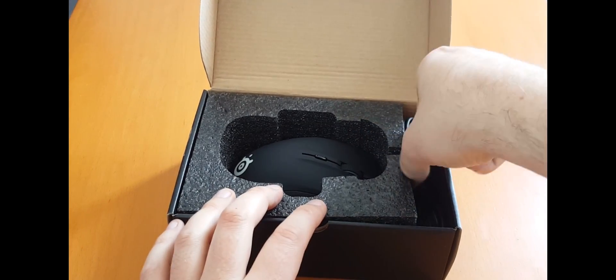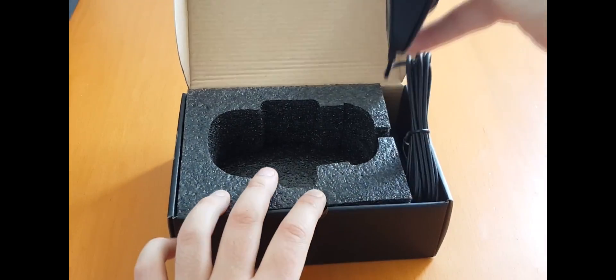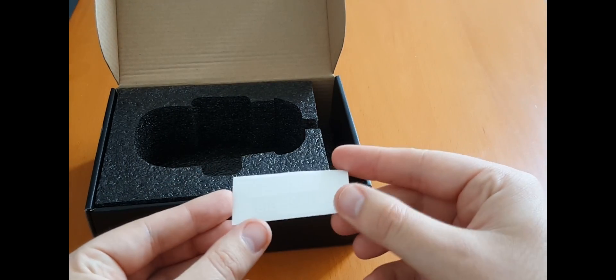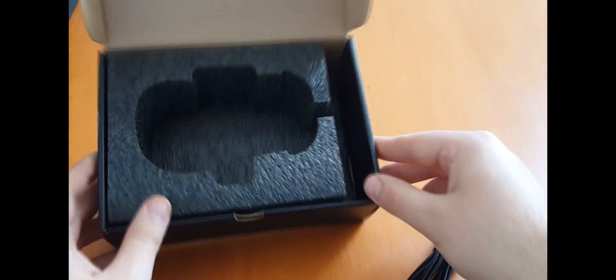Then of course we have the Rival 300 itself. And there should be a little sticker there. SteelSeries always have these beautiful stickers which we can just throw away because nobody ever uses them. Anything else in the box? No.